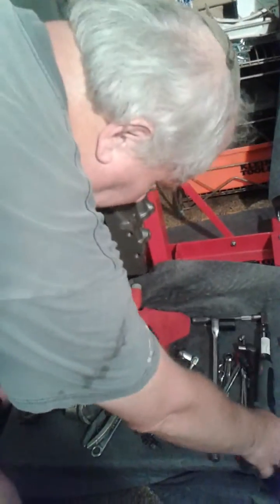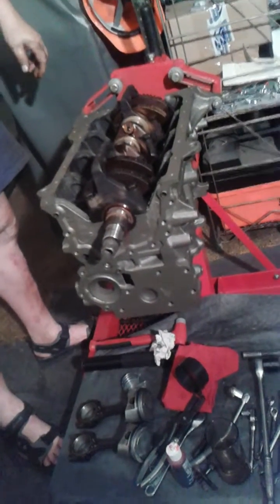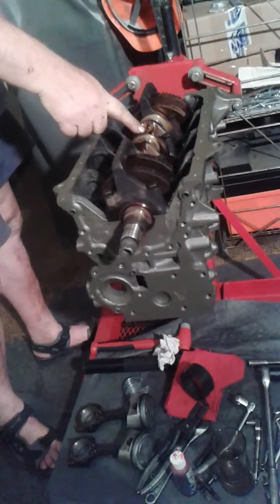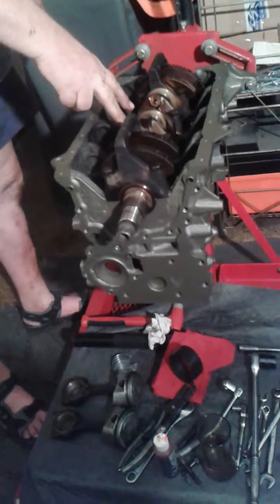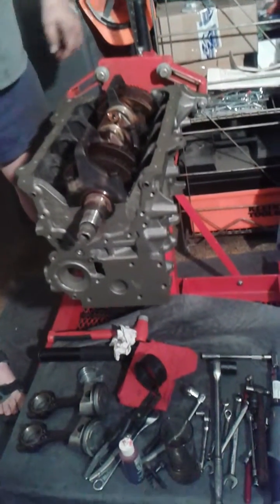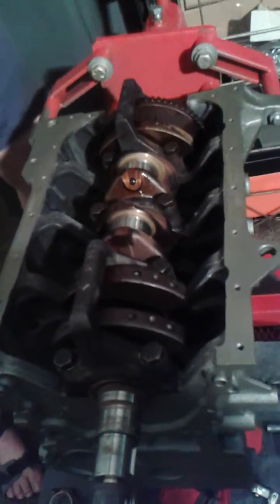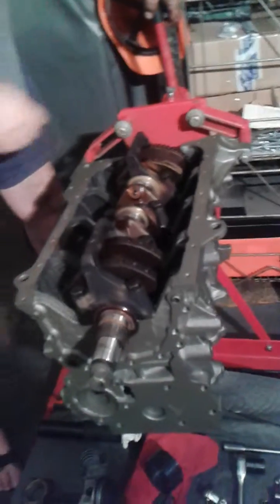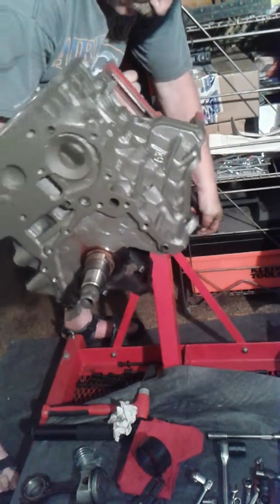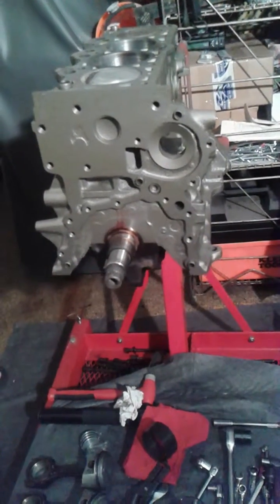Now we can put the other two pistons in. So to install the pistons, you've taken the crank to the bottom, directly below the two pistons that you wish to install — it's the easiest way of doing it. You can fiddle around having them up and sideways, but things just like to go downwards. So we put them right down the bottom and we're going to turn the engine over. We'll just let it sit there, hand tight.